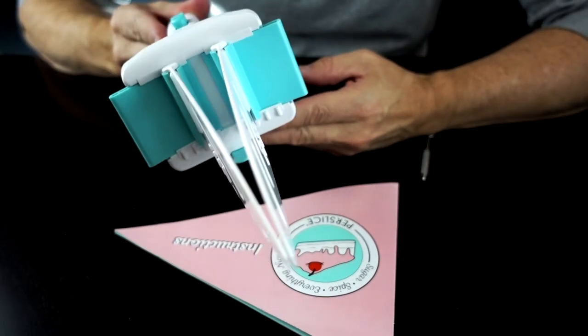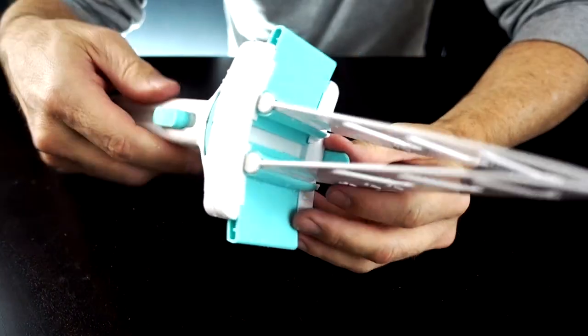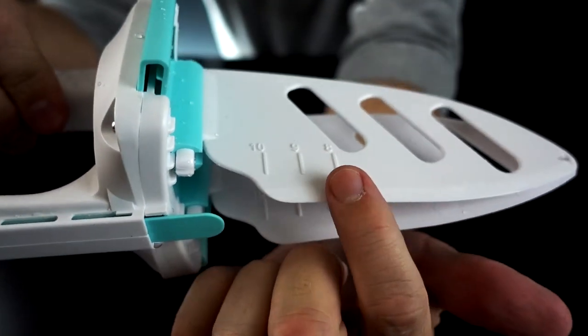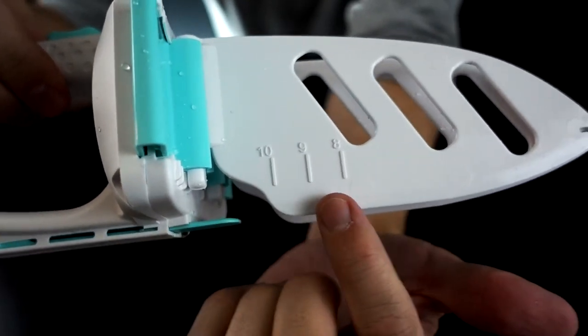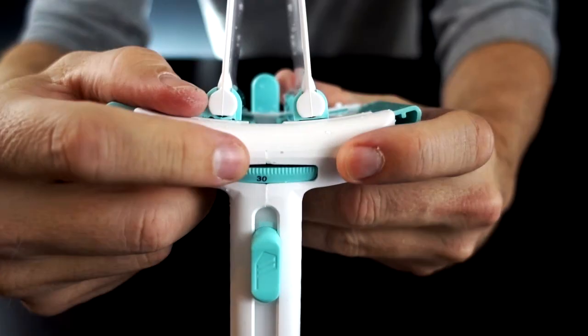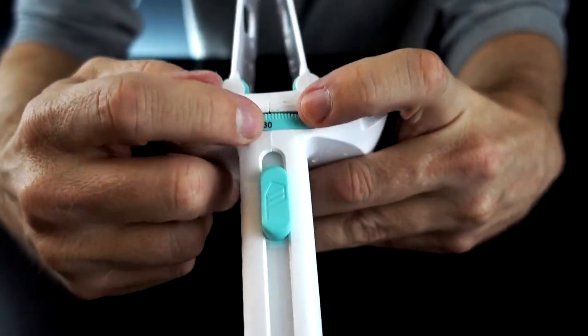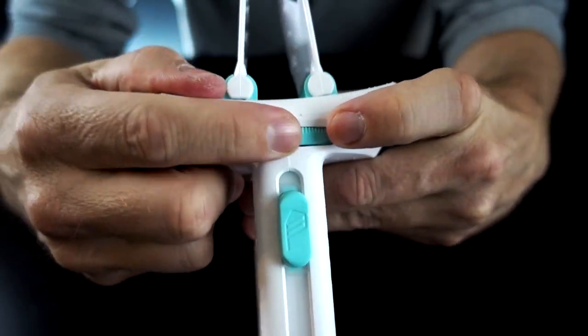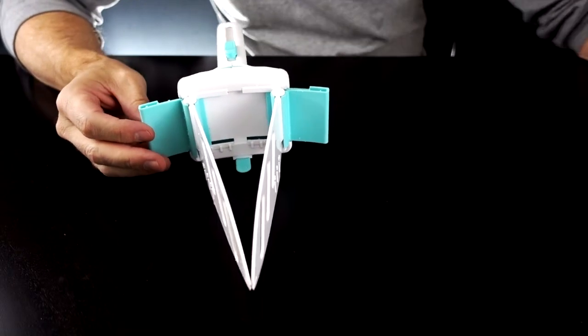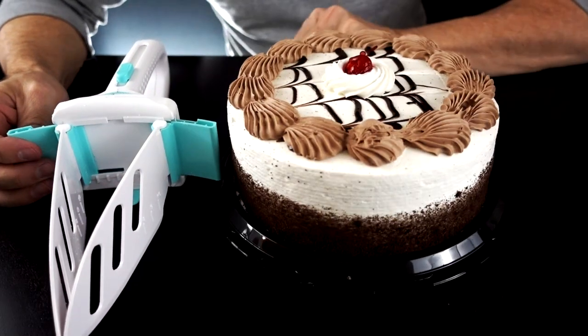Let me go wash it and come right back. Alright, we're back now. There are two things to really consider when you're cutting the cake. You have to pick the size of the cake — 8, 9, or 10 inches. Apparently, you can't do much more than that. You're also going to pick the number of slices you want, from as high as 30 to as low as 14. That's all there is to it, so let's get started with an 8-inch cake.